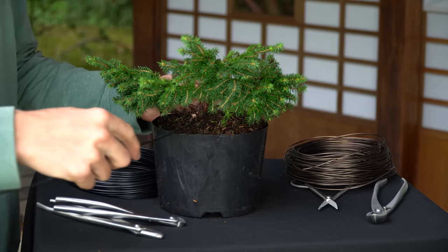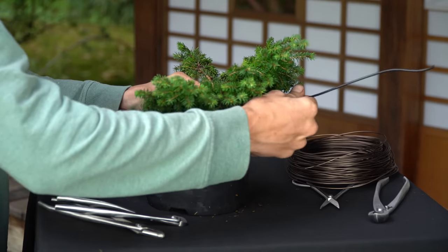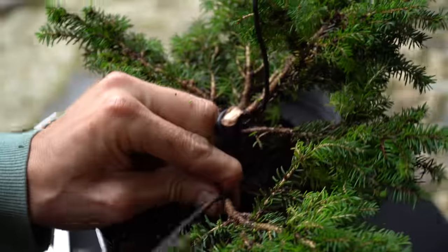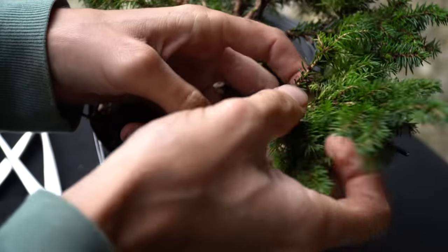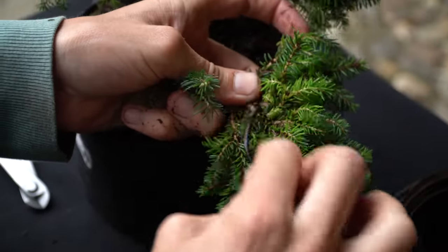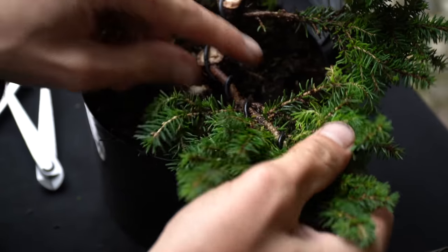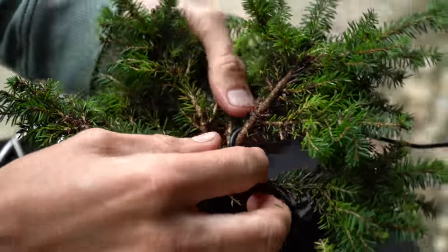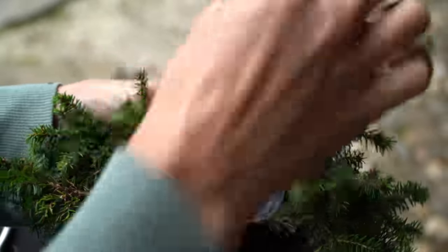Next we wire the main branches, starting with the lower branches and slowly working our way up to the apex. Try to wire two branches with one piece of wire. Between these two branches, make sure to wrap the wire at least once around the trunk for stability. We aim to apply the wire at an angle of 45 degrees. The wire should be thick enough to hold the branch in the desired shape once we bend it. A rule of thumb is to use a wire of about one third to half the thickness of the branch you are wiring.